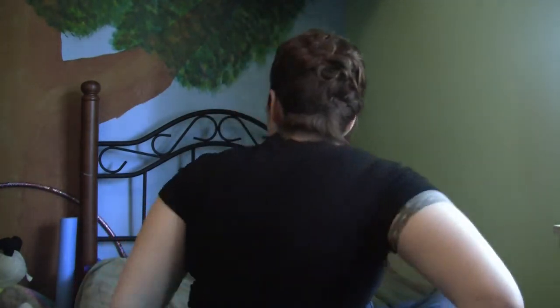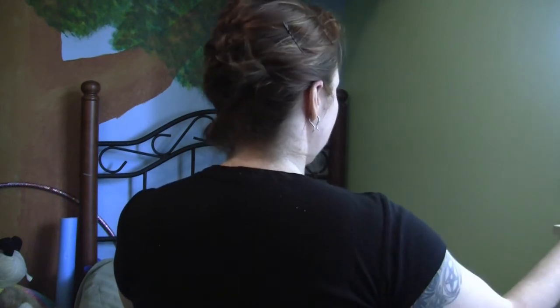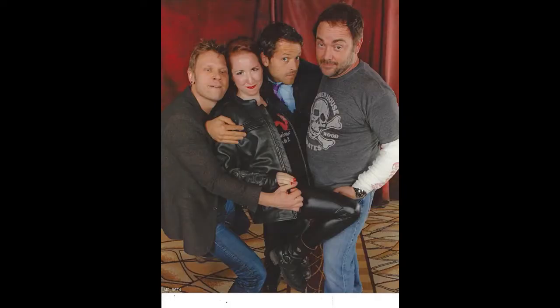So those are all the steps, and this is the finished look. You can see in the back that all the pin curls look like how they do in the picture, and you also have the bang bump in the front. Here are two examples of the finished product from Supernatural Con Las Vegas this past year.